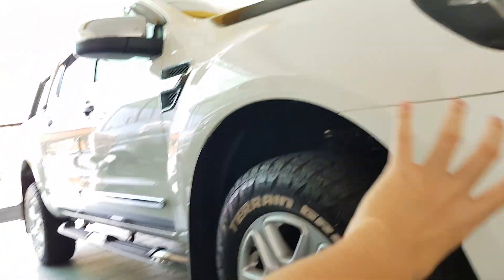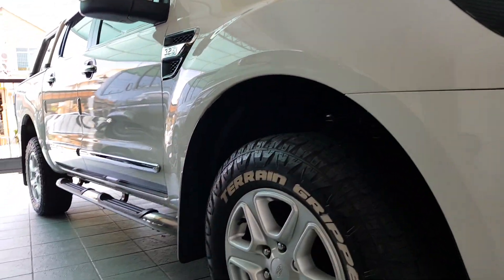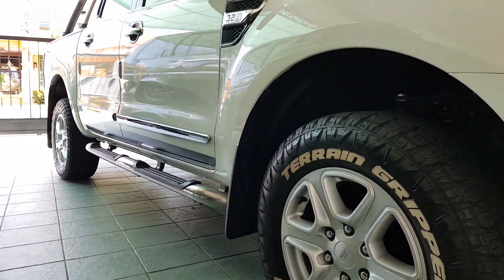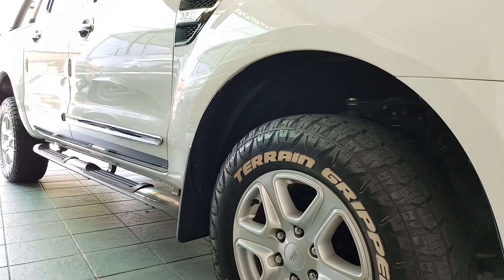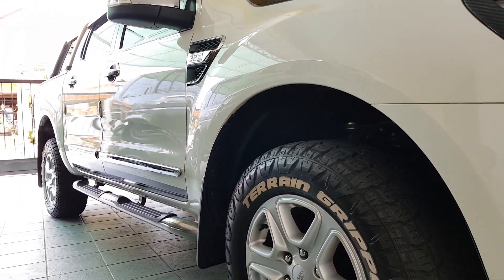I'll also be adding wheel spacers and fender flares to the car. Please make sure you guys subscribe to my channel and turn on the bell so that you won't miss any of my videos. Thanks for watching, see you guys in my next video.